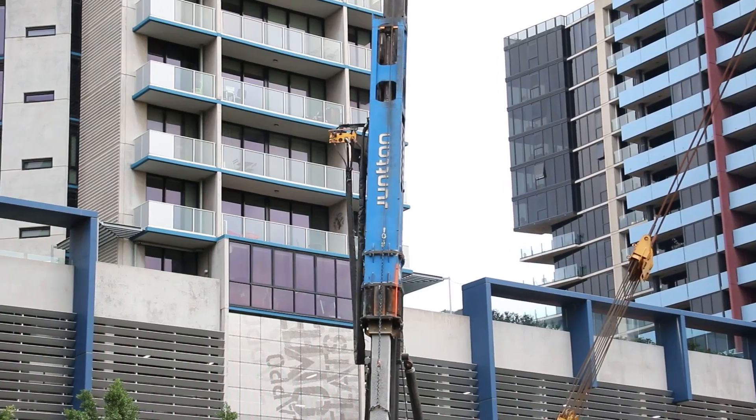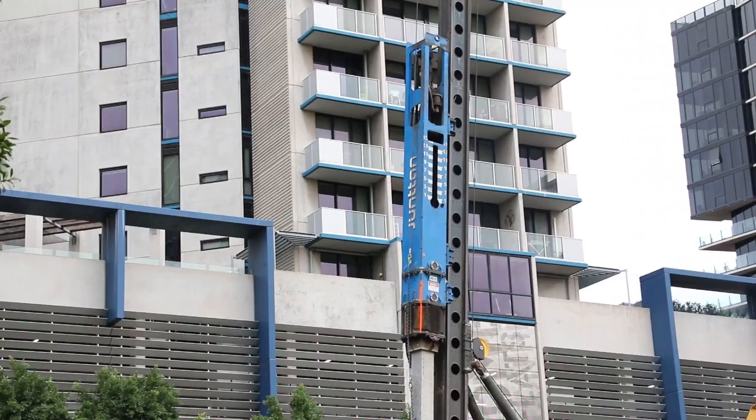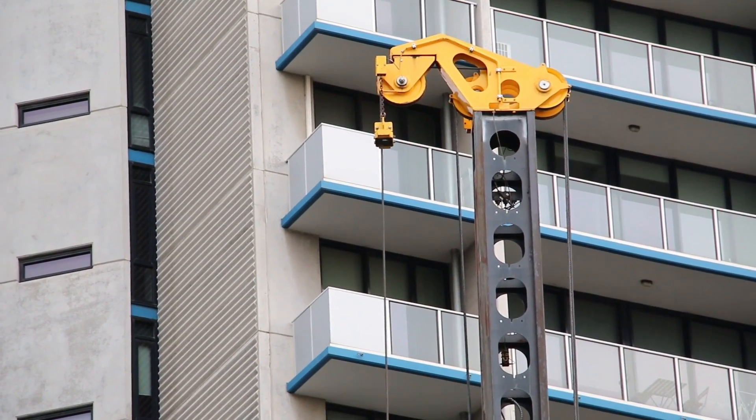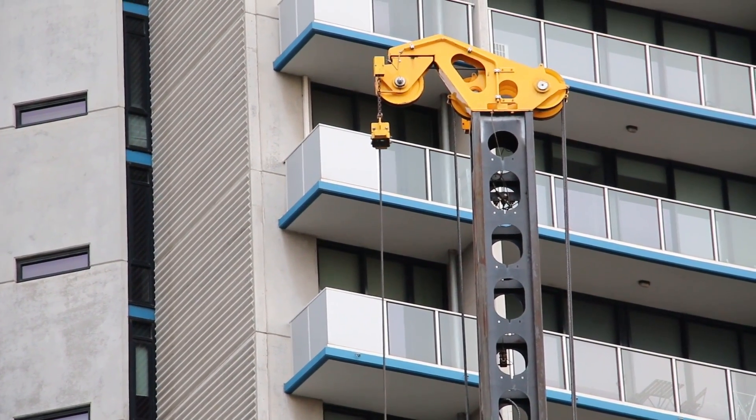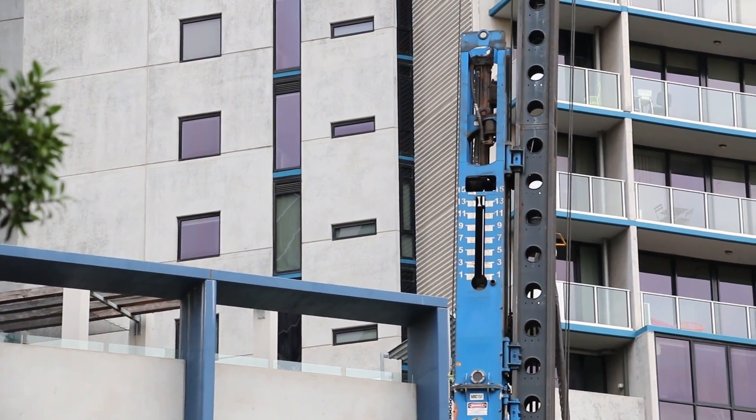Pile driving technology is used around the world for bridges, land and marine work, as well as for residential and commercial building. Geography-wise, pile driving method is used almost all over the world due to a large number of applications.